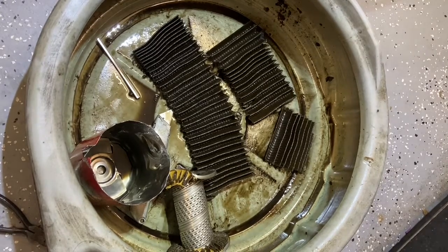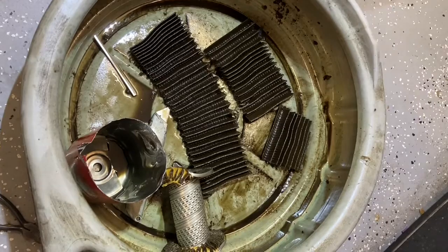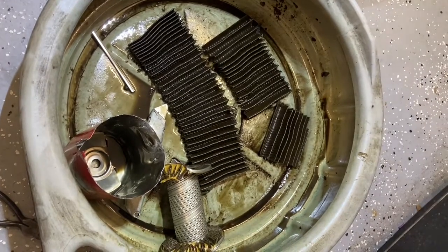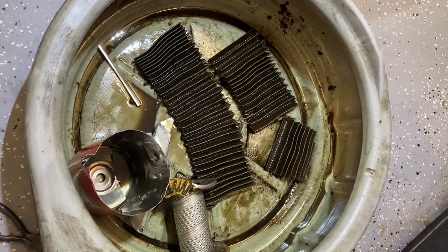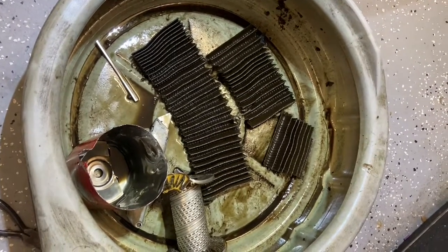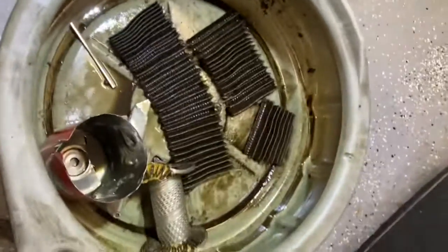And then an oil change — I try to do it once a year. I realized I had been a couple of years since I've done it, but it was due. Oil does break down just sitting, so I decided to cut the filter apart just to make sure everything seems to be well.